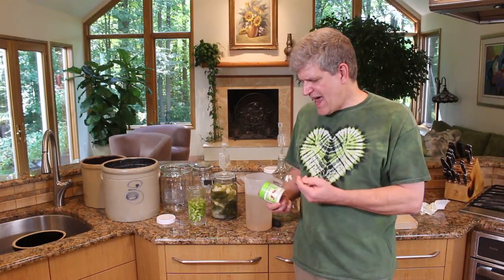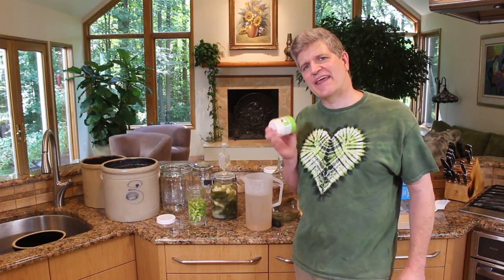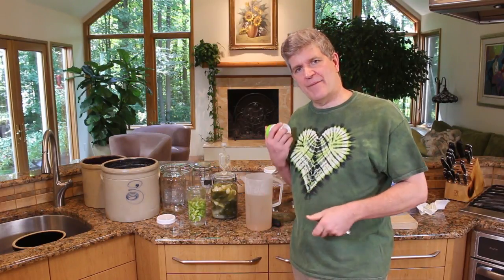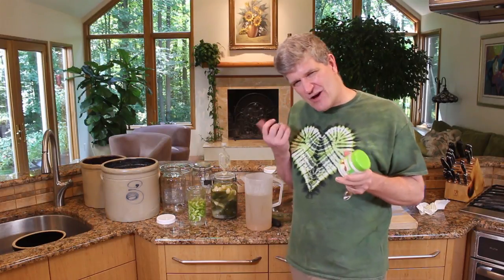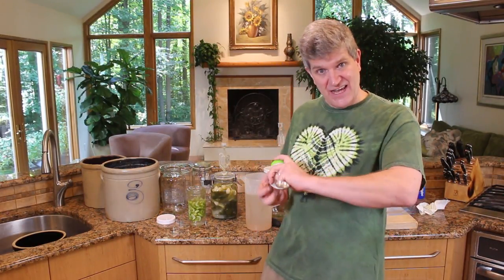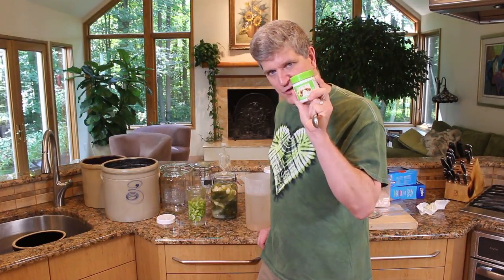If you like really crisp pickles, there's actually a commercial product called Pickle Crisp that you can pick up in the canning aisle of your supermarket. This is calcium chloride instead of sodium chloride — regular salt. Talk to your doctor, but you might be able to use this if you're on a sodium-reduced diet. Read the directions about how to make canned pickles with Pickle Crisp. It'll protect the pectin and keep your vegetables crisp. People have said the pickles came out super crunchy and awesome, but with a slightly processed taste — like commercial pickles. That's what those pickle companies use to maintain crispness in canned pickles.